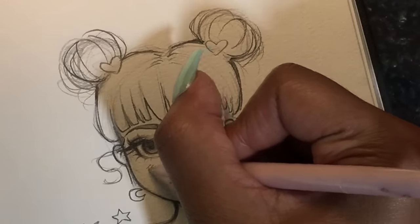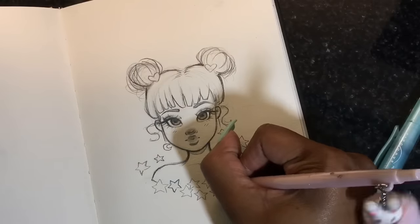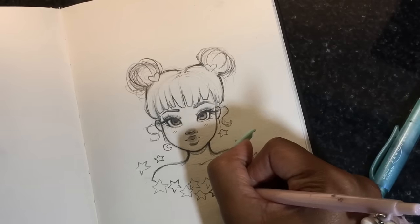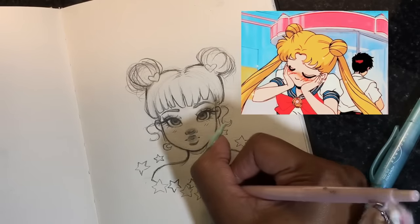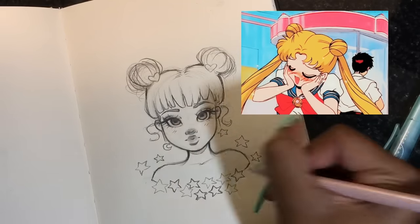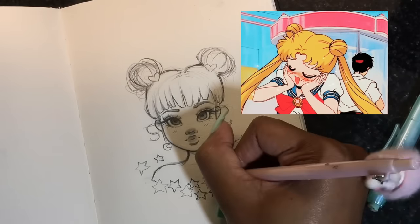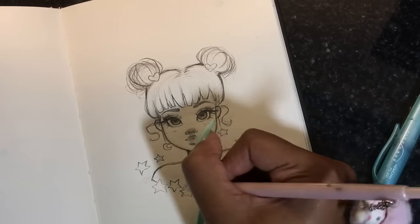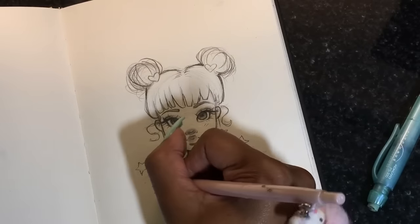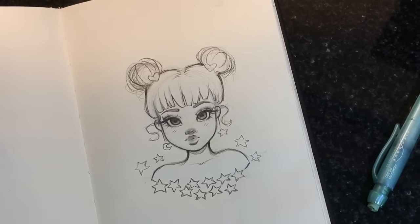I had to come back and show you guys this — I love adding those two little lines for the blush because I think it's so cute. I've seen that in anime a lot and I just thought it was so cute, so I love adding those two lines on the cheeks. I think that really makes the cute dolly look come together.